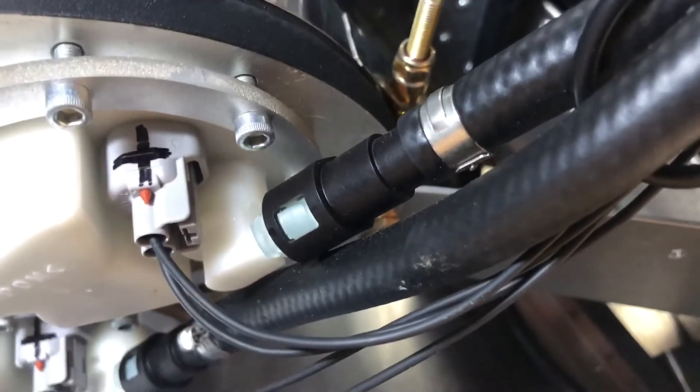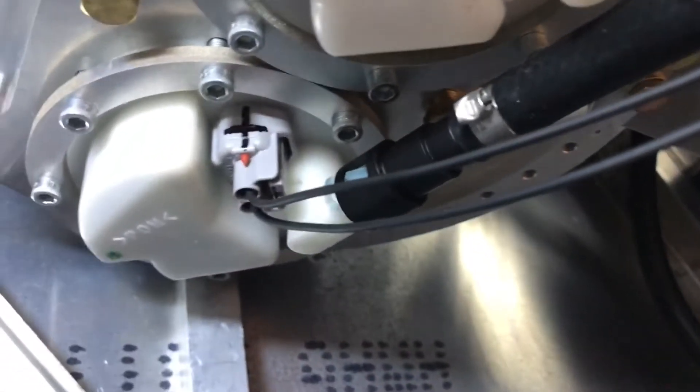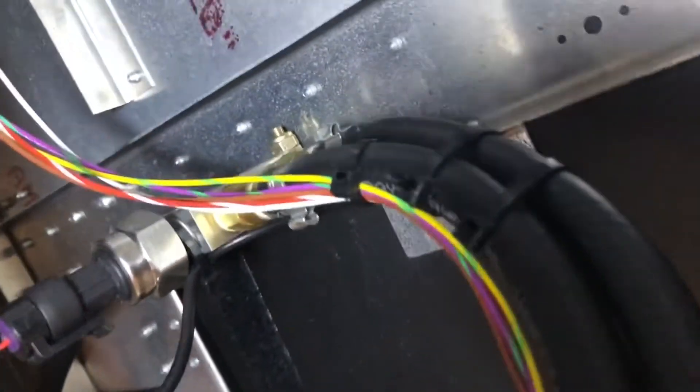Each pump has a quick disconnect fuel fitting, which you should lubricate with O-ring grease when you remove and reinstall because there's an O-ring in there. The hoses then go to a splitter up here that we've just mounted to the wall.